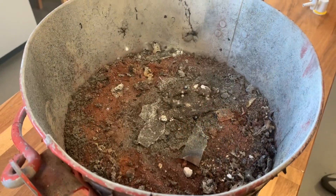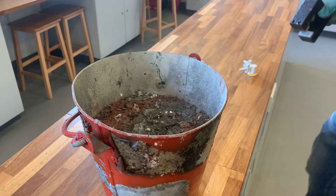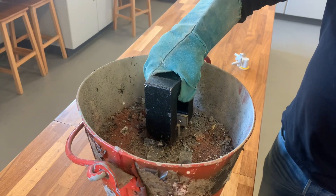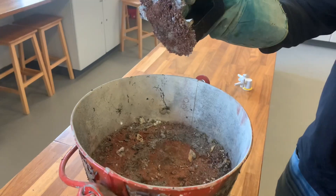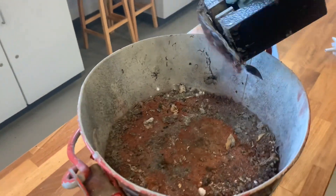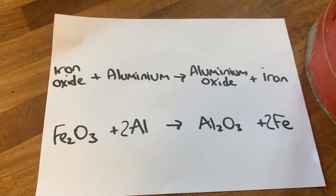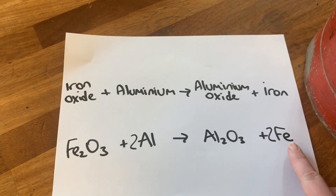We're back at the bucket now and you can see the iron has cooled down. We're going to use a magnet and see what happens when we put it in. The iron is attracted to the magnet — all the other stuff is stuck to it too, but we do have a block of pure iron formed during that reaction. Going back to the equation: iron oxide reacted with aluminium, and we got aluminium oxide plus iron. It was the pure iron that was attracted to the magnet at the end of the reaction.